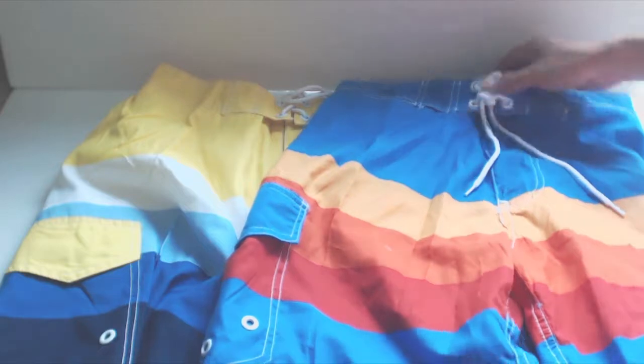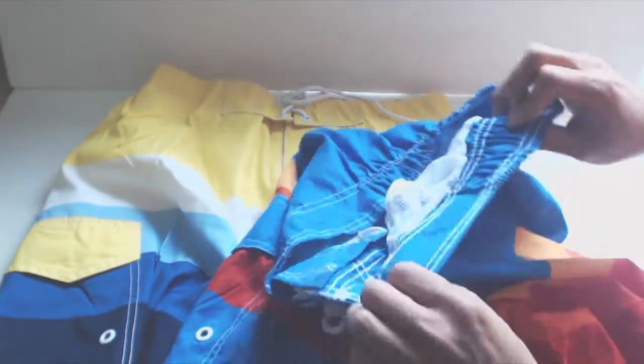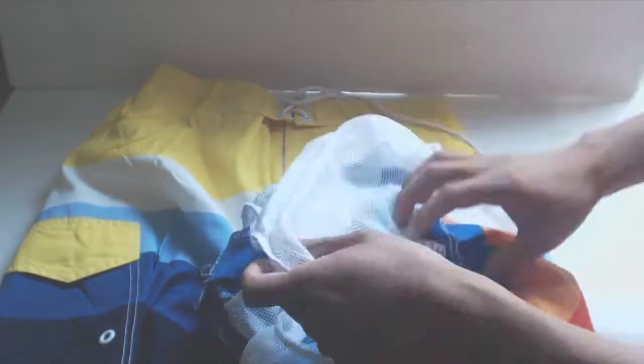The material that these swim trunks are made of is a lightweight polyester, like athletic shorts. On the inside, there is a mesh privacy lining that is slightly stretchy.